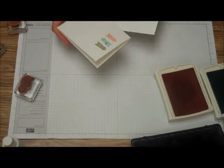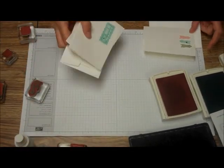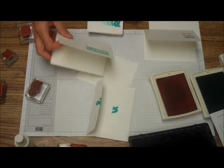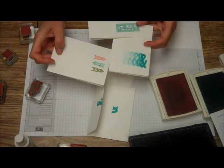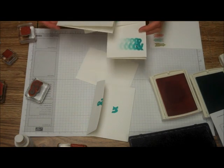And again, you have a nice little note card set. Three cards for There's a Card Thursday. Thanks for visiting. Happy stamping!